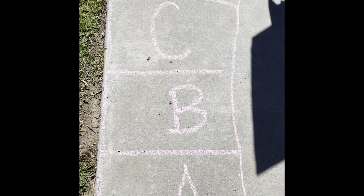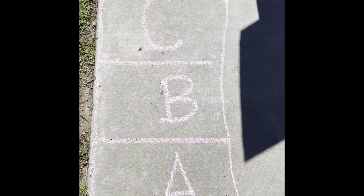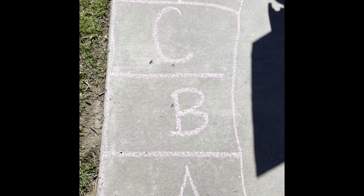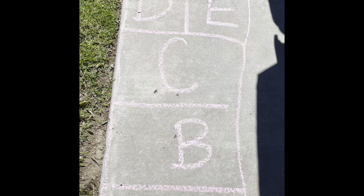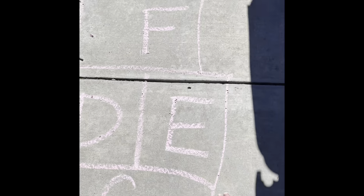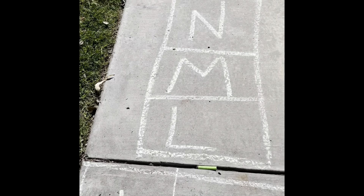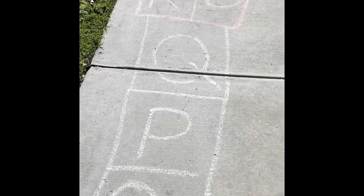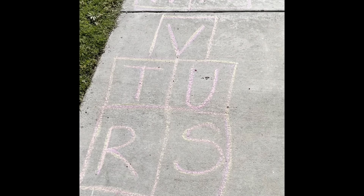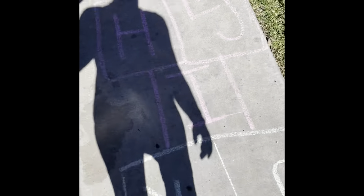Hello Astros! I'm here at my sidewalk and I made an alphabet hopscotch, and I would like for you to join with me as we hop the alphabet through different patterns. Okay, so let's get started!